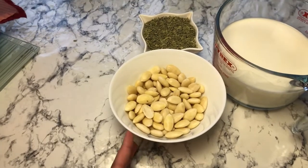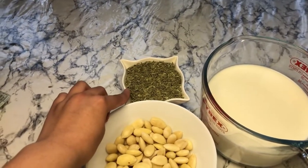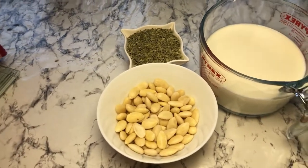If you'd like to make a drink with almonds and water instead, you can add one to two tablespoons of fennel seeds and add as much water as you need. But I'm going to show you how you can make it with milk, so let's begin.